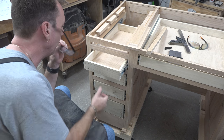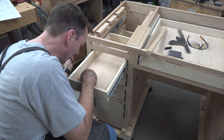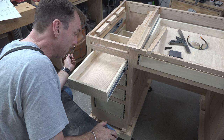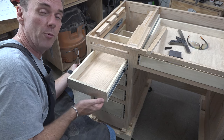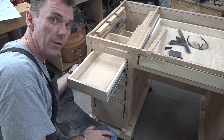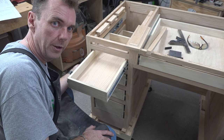Silly me — I forgot about the bottom of the drawer and when I drilled in I actually damaged the bottom of the drawer a little bit. Not going to cry too much over it, at least not on camera. So I've moved the bottom holes up another quarter of an inch — to three-quarters from the bottom. There you go, another mistake on film.